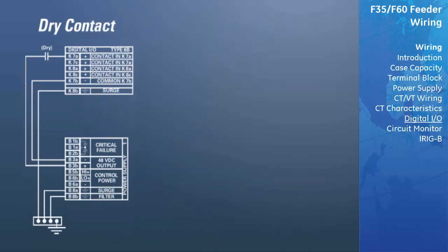A dry contact has one side connected to terminal B3B, which is the positive 48 VDC voltage rail supplied by the power supply module. The other side of the dry contact is connected to the required contact input terminal. Each contact input group has its own common terminal, which must be connected to the DC negative terminal of the power supply module. When a dry contact closes, a current of 1 to 3 milliamps will flow through the associated circuit.